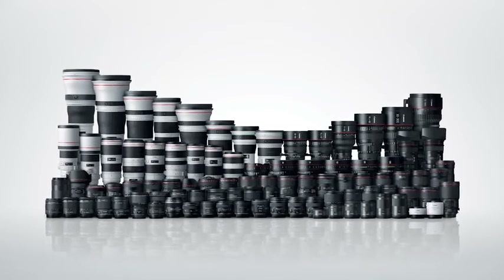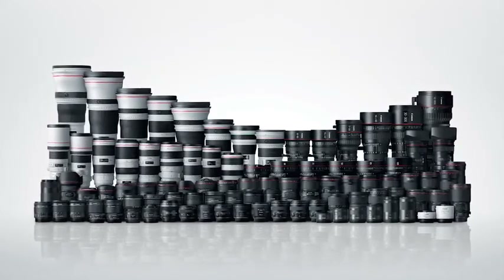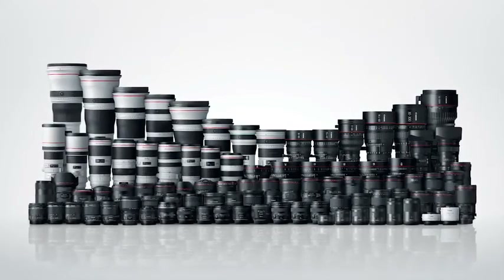The lenses are created with Canon's cultivated optics technology that produces its EF series of lenses. The circular aperture helps create natural, smooth, out-of-focus areas — like the points of light that appear in the background or night skylines.